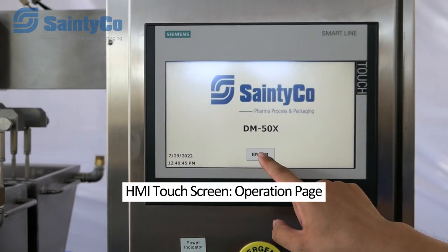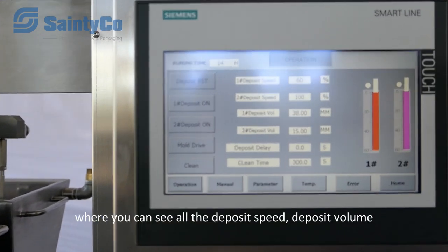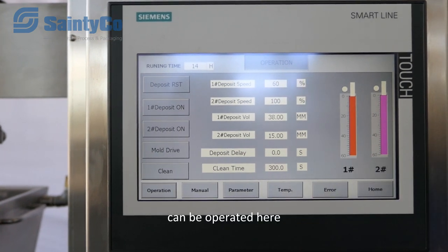Let's go to the main page. This is the main page where you can see all the deposit speed, deposit volume, and cleaning time. All the depositing instructions can be operated from here.